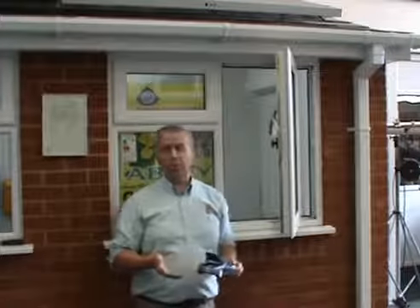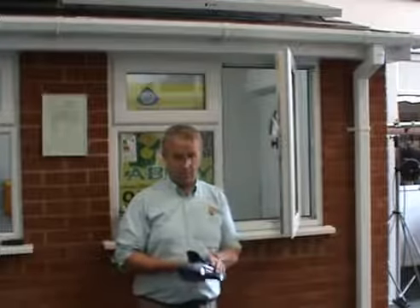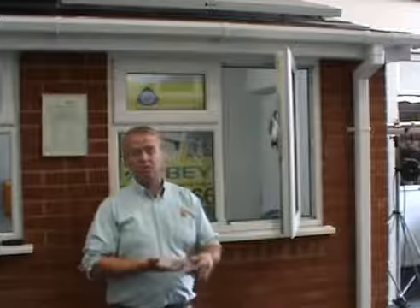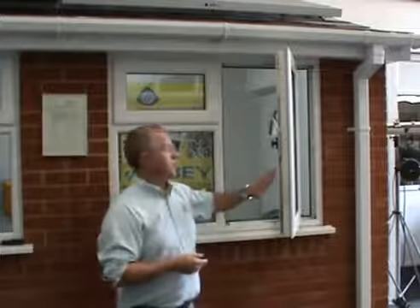Now, many of us own cars, and to have a car and never put any oil in the engine, never to lubricate moving parts, would be a crime — we know it's going to lead to problems. And modern windows and doors are exactly the same. You've got moving parts in the way of locks, handles, and hinges, and if you don't lubricate them, you will have problems.